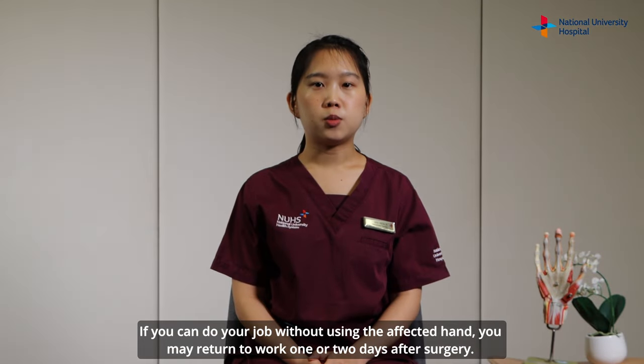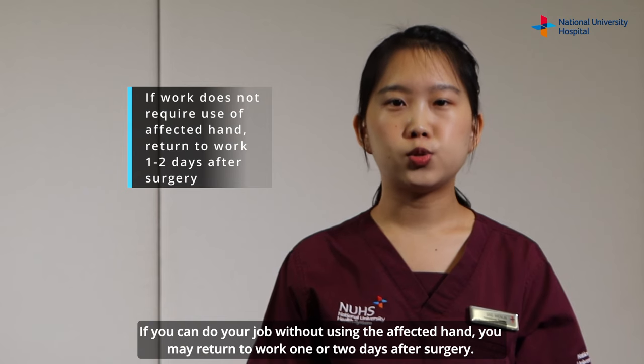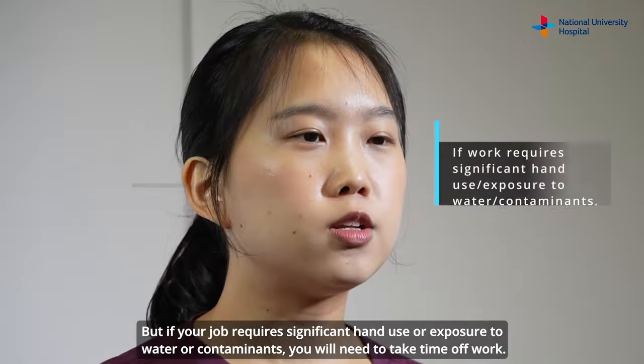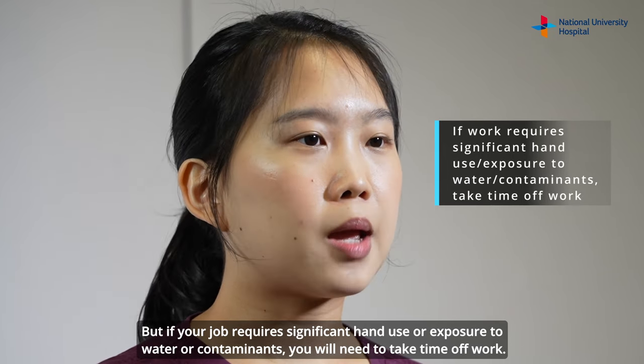If you can do your job without using the affected hand, you may return to work one or two days after surgery. But if your job requires significant hand use or exposure to water or contaminants, you will need to take time off work.